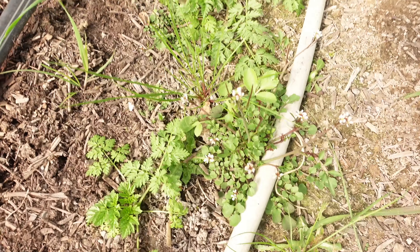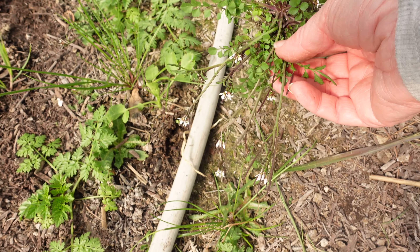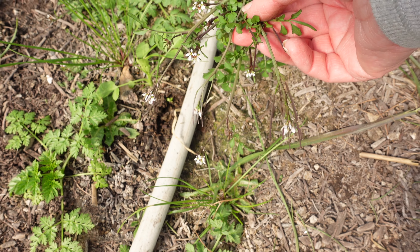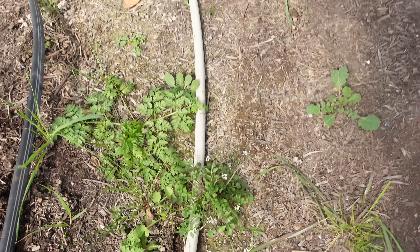It is 85 degrees in here right now, it's pretty hot. I'm going to roll up the sides and then finish pulling up these tulips. Oh, here's that hairy bittercress again. It's not poisonous - in fact I think it's edible - but this is the one that shoots its seeds like four feet, which is kind of crazy. So yeah, definitely need to weed out here.